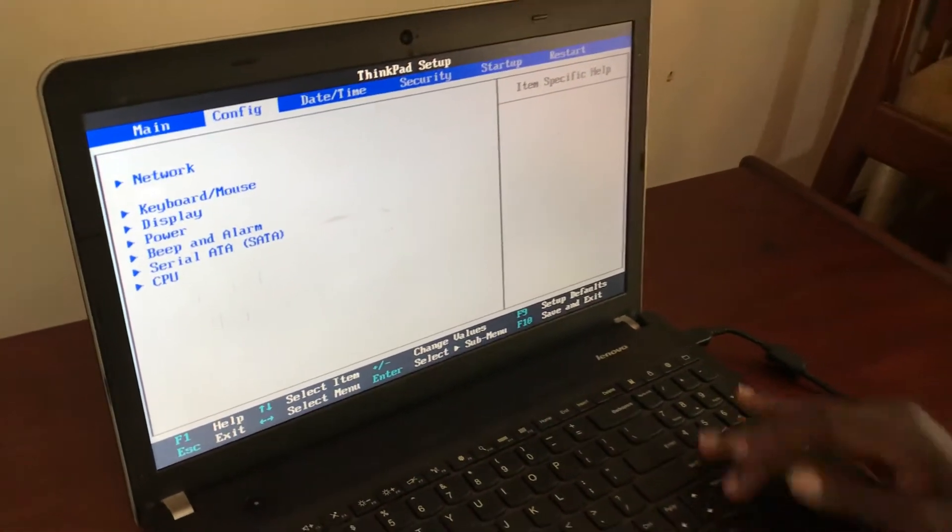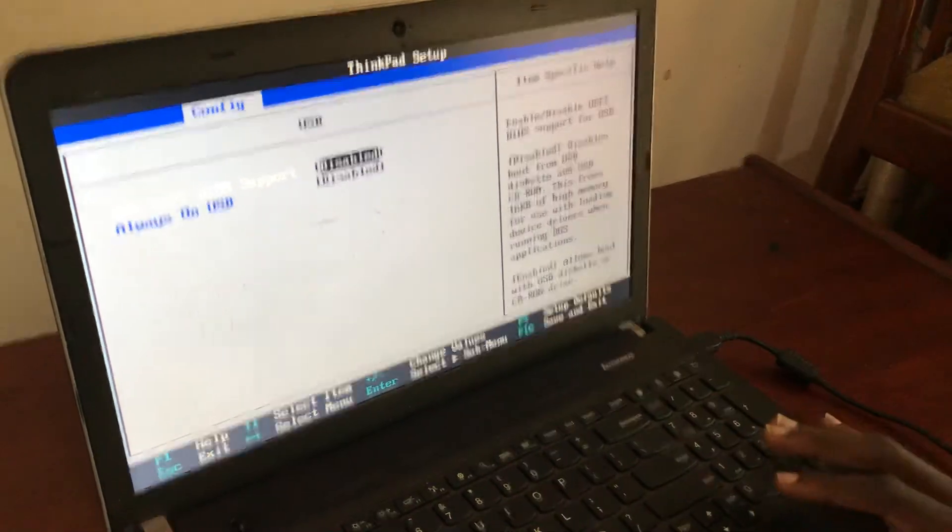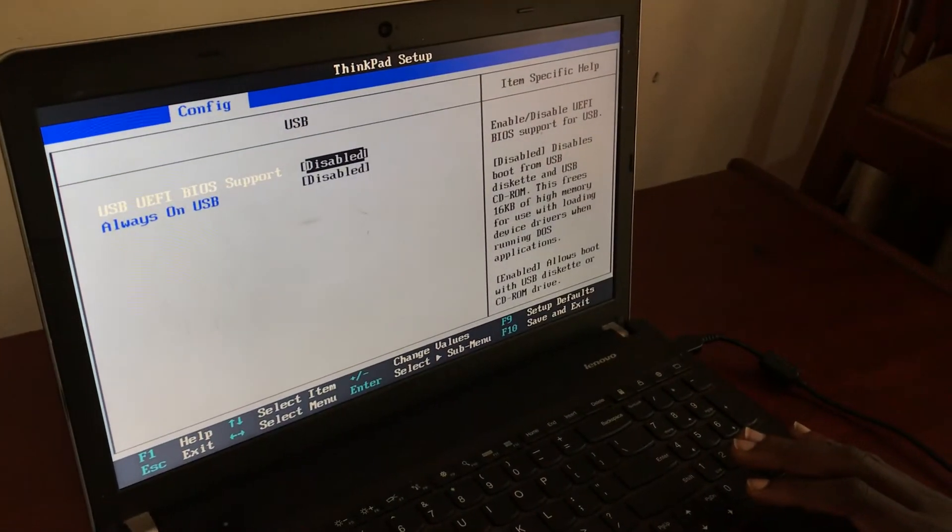This is our main menu. Come to Configurations, then look for USB. Tap the down arrow then Enter. You can see they are all disabled. We have to make sure that we enable the USB in the BIOS.